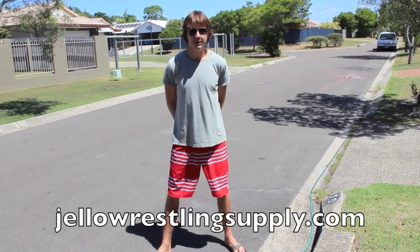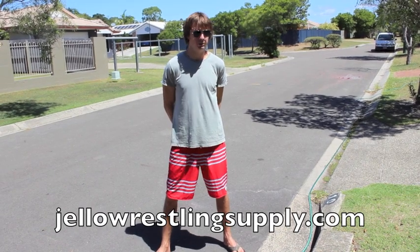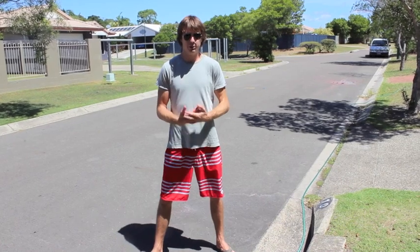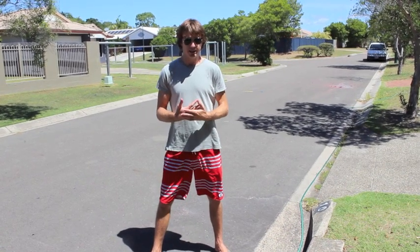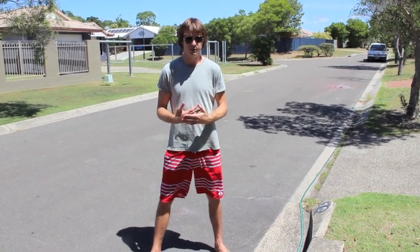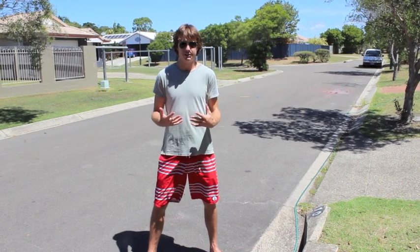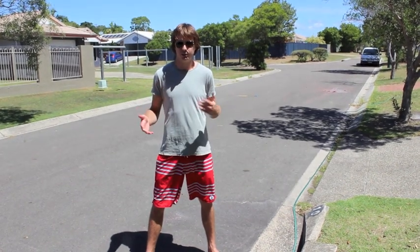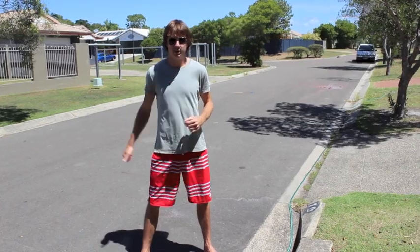That was our video demonstrating how to easily dispose of bulk quantities of Jell-O Wrestling Supply Jell-O. We hope you enjoyed the video. Please check us out on Facebook, Twitter, Instagram, or on our site at jellowrestlingsupply.com. Feel free to send us a message — we'd love to hear from you, we'd love to know about your Jell-O Wrestling events, your experiences, or any tips or tricks that you've discovered along the way. Thanks, until next time, keep on Jell-O Wrestling.